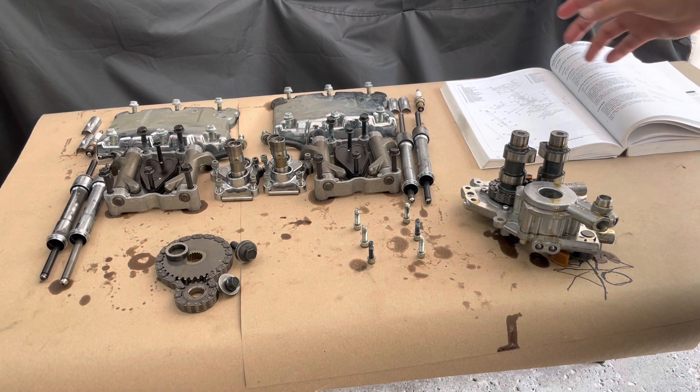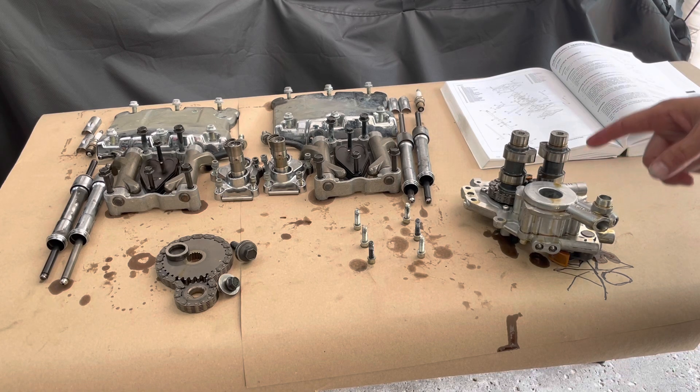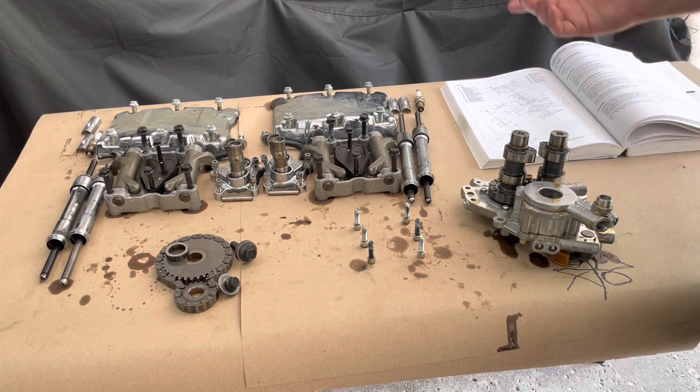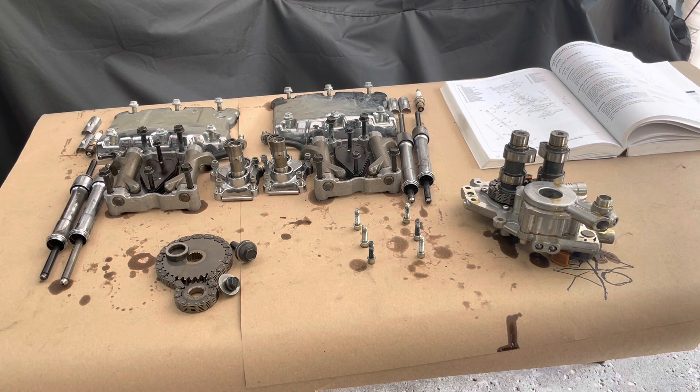Alright, we're going to wrap it up. This finishes the teardown. Now it's just going to be the buildup of the new cam plate with the cams and the new oil pump, new chains — put that all together in the next video. Thanks for checking in and we'll see you on the next one.